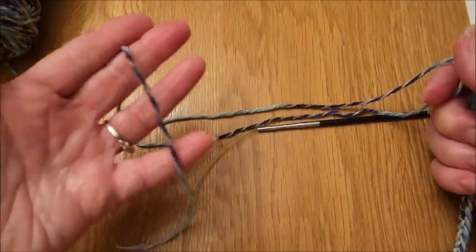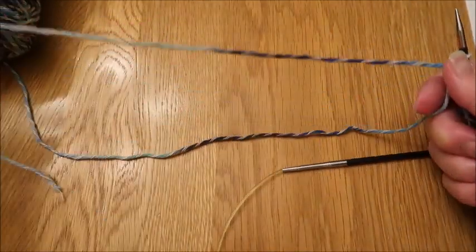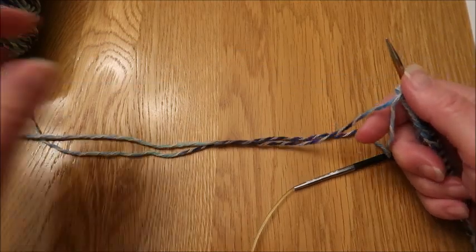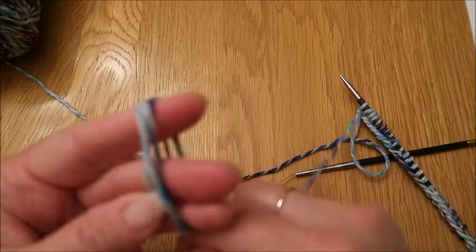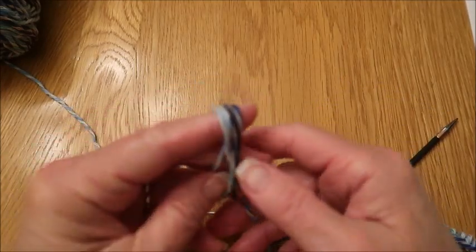Now you can either trim the tail of the yarn if you want to, or just roll it up a little bit so you don't accidentally knit with it.